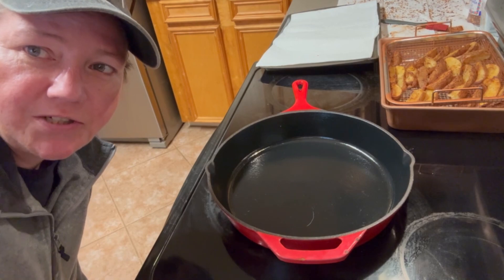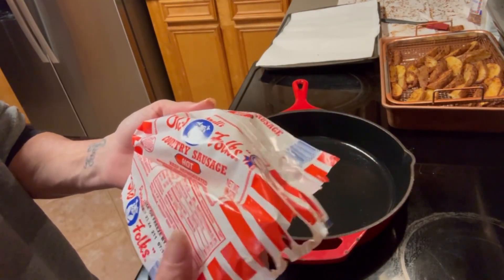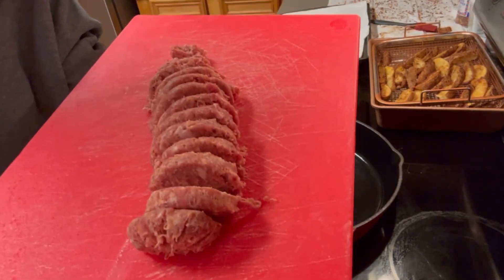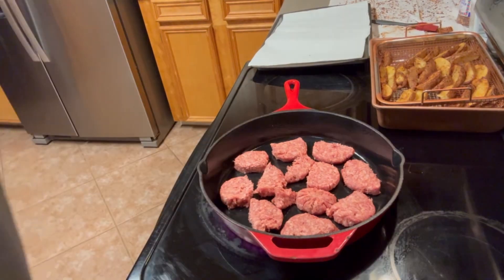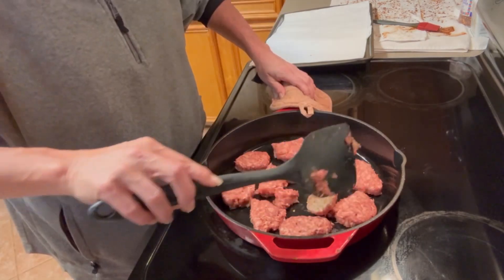Let's make some breakfast sausage. Today we're going to be using some Old Folks hot sausage — it's one of my favorites, other than our own, obviously. Let's go with it. I'm going to put this on, start on medium. That's going to take a minute — let's turn it up to medium high. It's working on it.